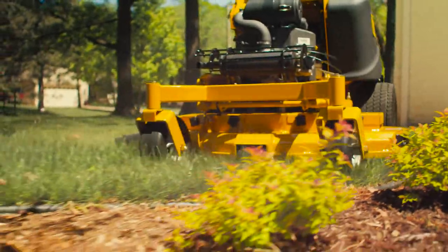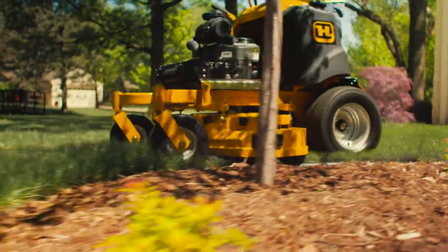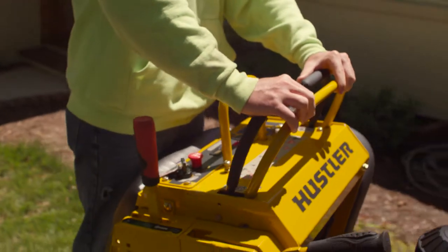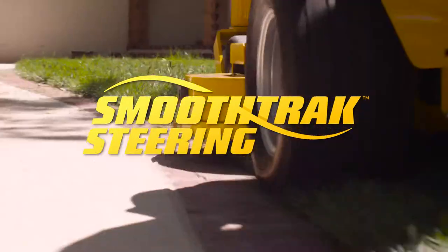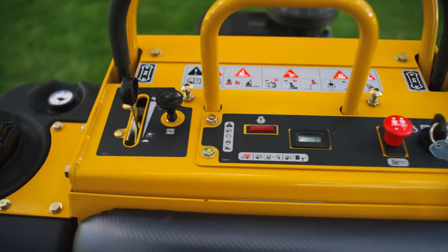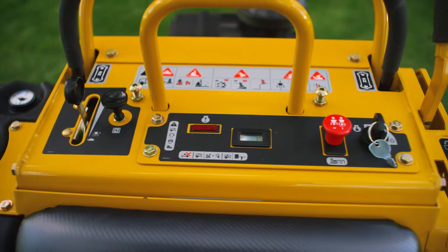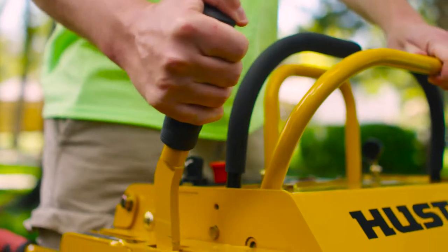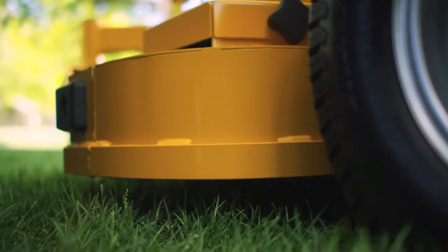There's one thing no other stand on mower can claim. The Super S is made by Hustler, so it features Hustler's precision smooth track steering, raising stand on performance to an all new level. The ergonomic controls are simple to operate and easily accessible while mowing, and you can easily adjust the deck height from 1.5 to 5.5 inches.